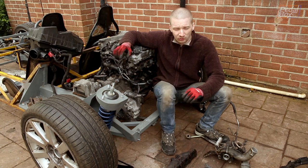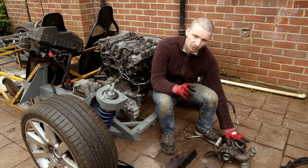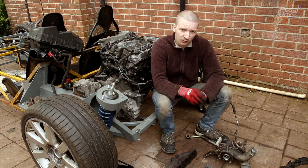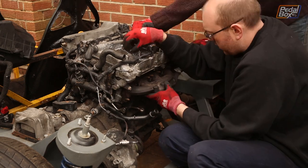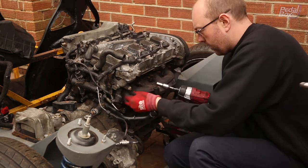Most of the connectors plug into things like boost pipes for all the boost control off the turbo, and there are a couple of coolant sensors and things like that. So what we're going to start doing now is rebuild the turbo and manifold and get that all on, along with the boost pipes and the coolant fittings we need to get the rest of this plumbed in.